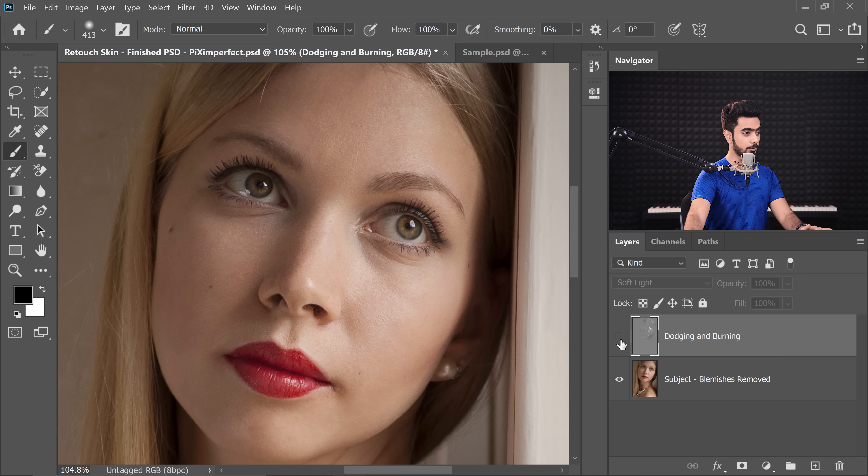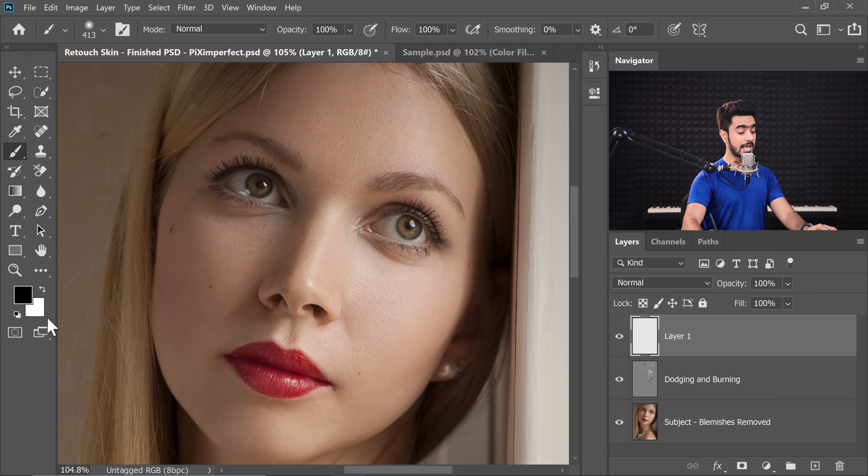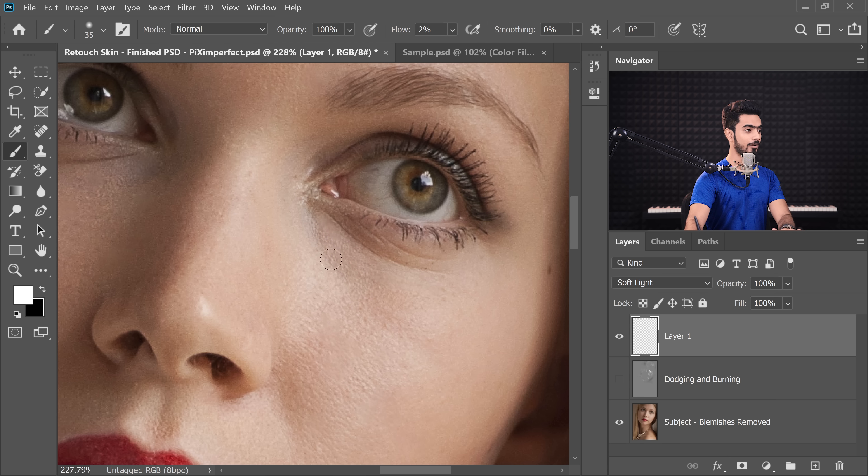Let's take a look at the before and after — looks wonderful. Now, what Andrew says is: what is the need of painting everything with grey, changing the Blend Mode to Soft Light, and then painting with white or black? Why not directly create a blank layer, take a brush with black or white as the foreground color, and start dodging and burning? So let's turn off the dodging and burning layer, set flow to 2%, and try brightening an area on a blank layer with Blend Mode set to Soft Light. And as you can clearly see — it works the same.